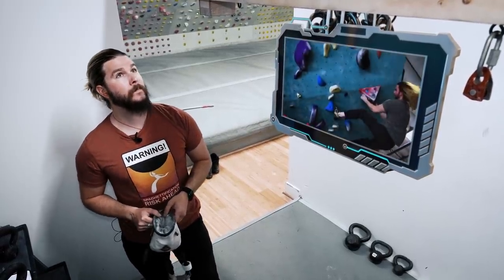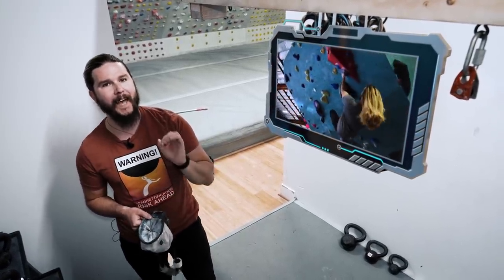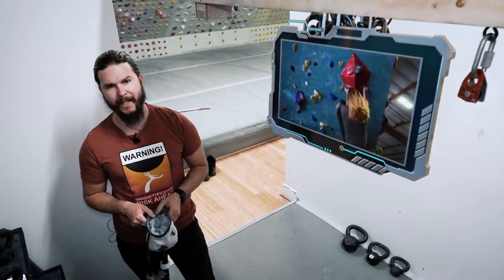Then why do you keep doing that to yourself? Well, that's the thing. If you want to climb at a high level like I was, you simply have to use the technique that I was using at the time I got injured.